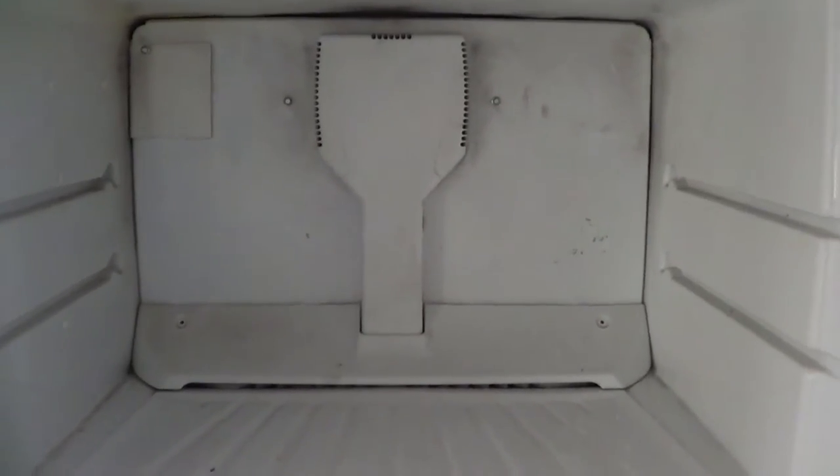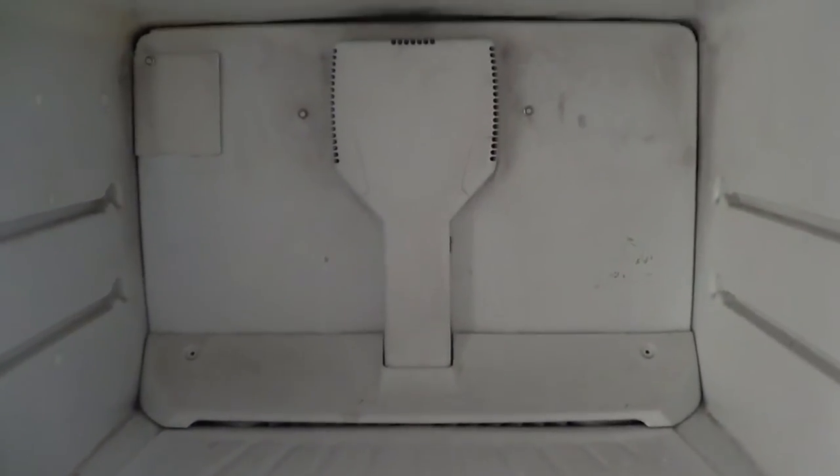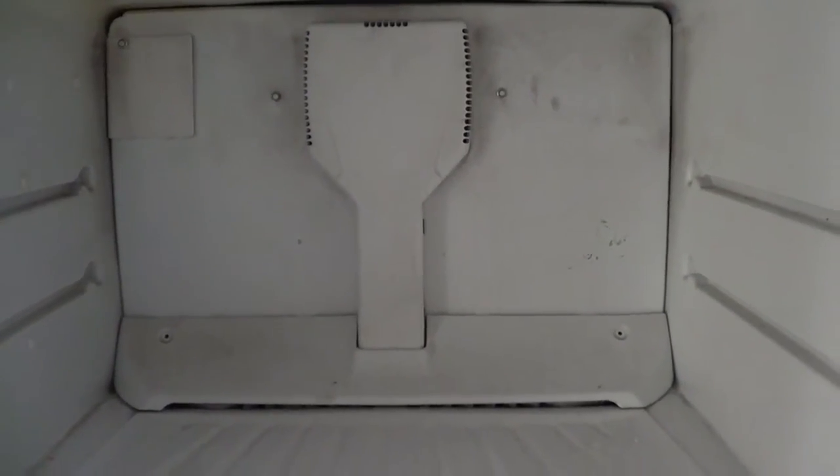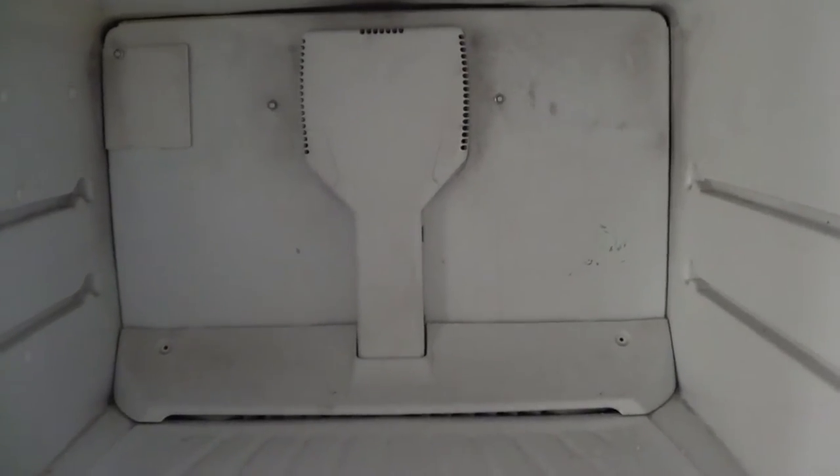You may have a non-frost fridge like this one — this is a Whirlpool model that is frosting up. In that case, there are a few components that need to be checked in the back of the freezer.